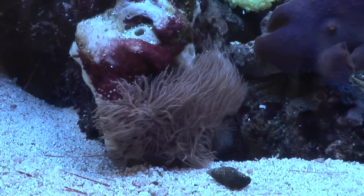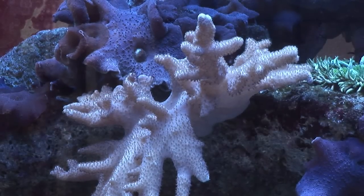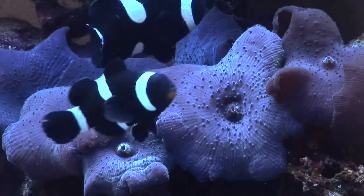I added the lighting on top. I chose to go with two compact fluorescent light bulbs — they're 90 watts each and very power efficient. They put off enough light for me to be able to grow all the soft corals you see in the tank now. I've got the white leather corals and the purple mushroom corals.